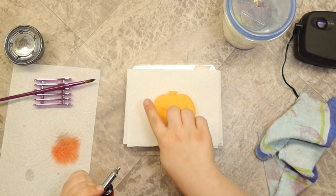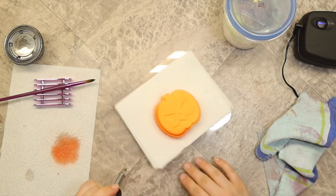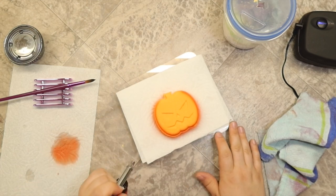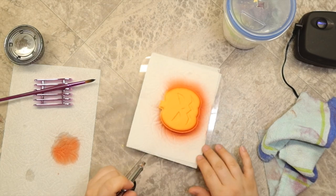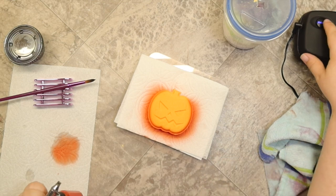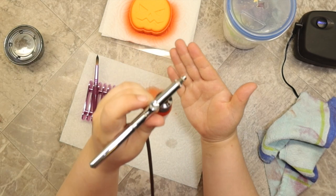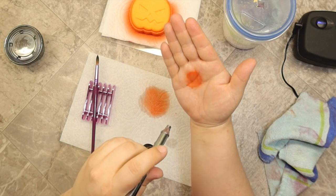I'm just going to airbrush along the sides here just to kind of give them a little bit of a shadow. I think I'm just going to do all of the sides here. One more thing with this airbrush — this is a dual action. When you press, you just get air. You actually have to press and pull the trigger in order to get any color. I'm just pressing here and I'm not getting any color, but if I pull the trigger back and press, now I'm getting color.